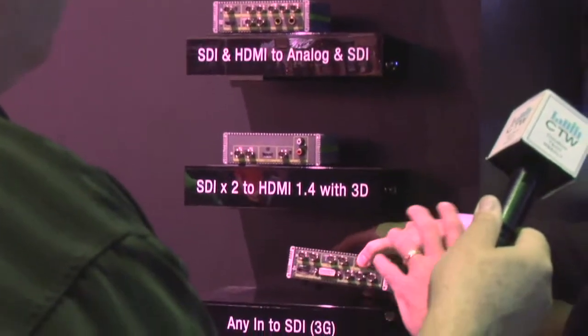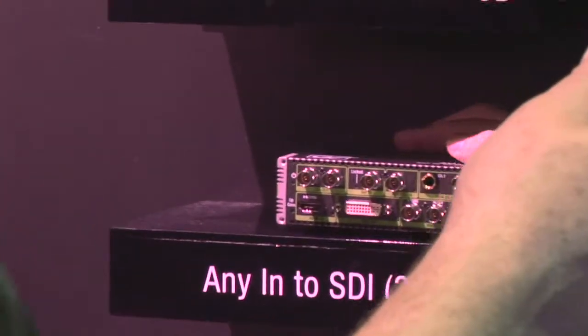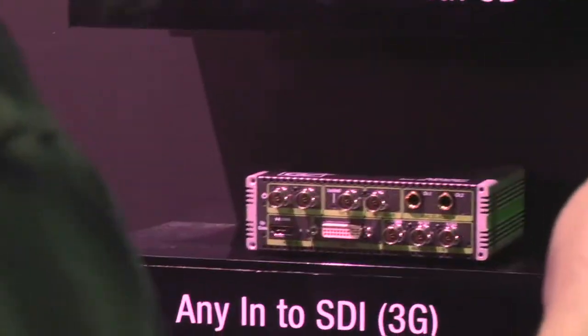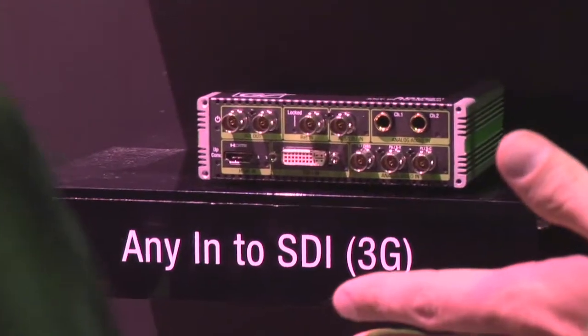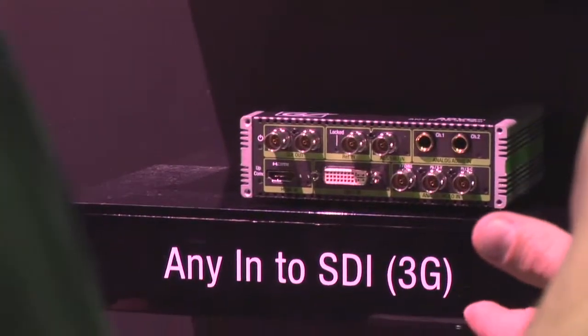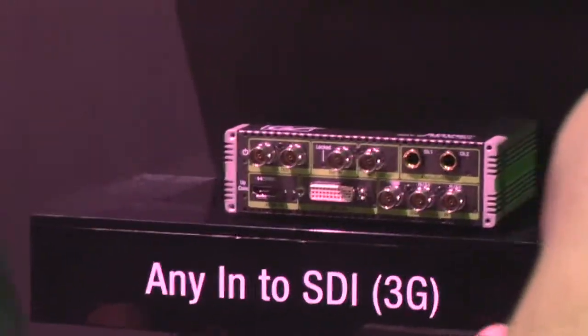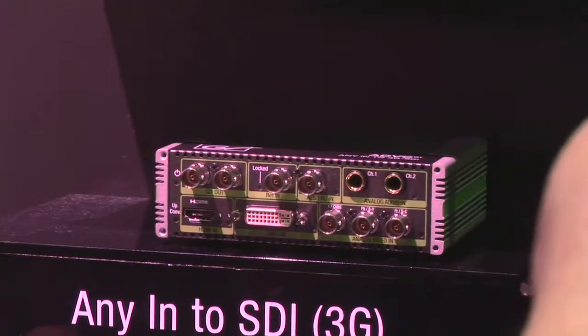The G1 is really cool because it's the most popular unit we have so far, and it's an anything-in to SDI out. All these converters are full 3-gig bandwidth, so if you want to play in the 1080p space, you have that capability here. They all have reference as well, which is kind of a high-end feature at a price point that's not typically seen.